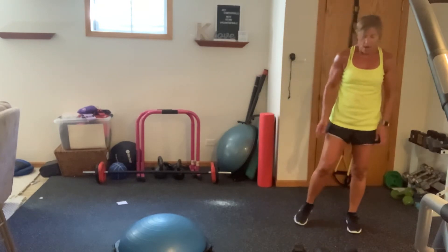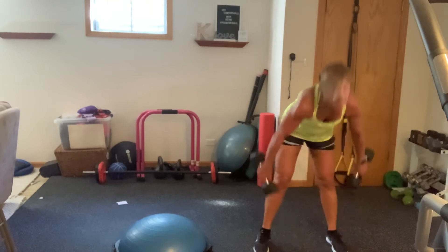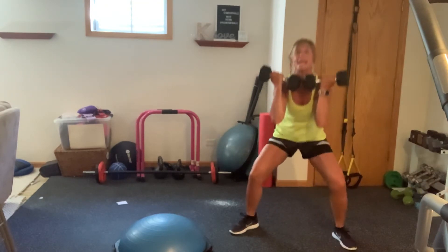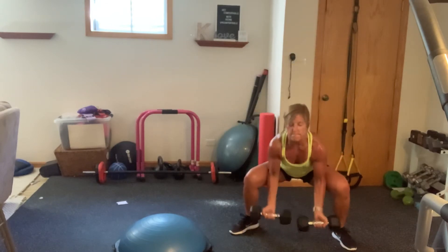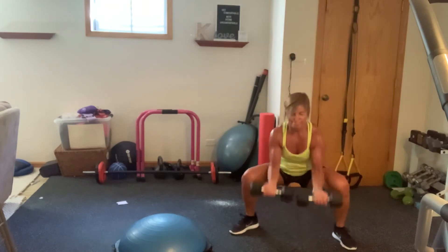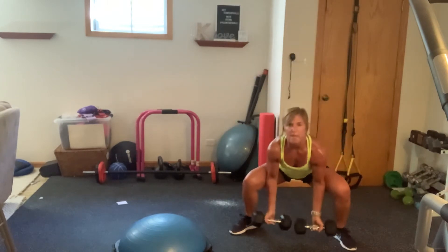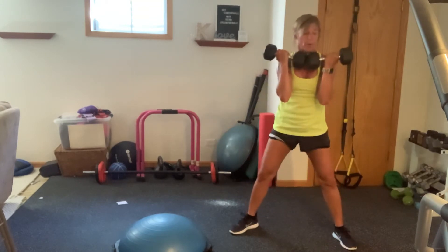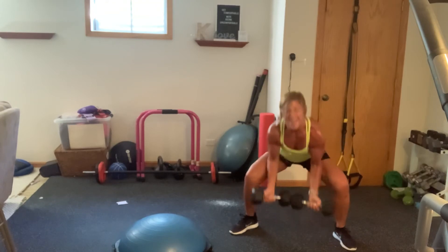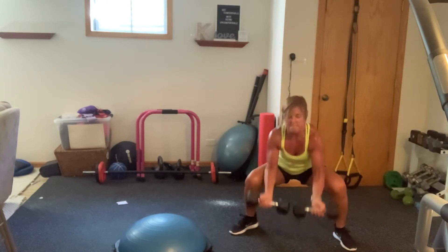I'm going to use my 15s. Going into those sumo two frog curls, then stand it up. Grab those weights. Going 15s. Feet are wide, palms face forward. Here we go. Down, two curls, one, hold the weights, stand, take them down, one, two. Here we go. Hold it up, stand. This is a fast and furious express. Come on! You're getting every muscle group in. 15 seconds. You feeling those biceps? Last two.